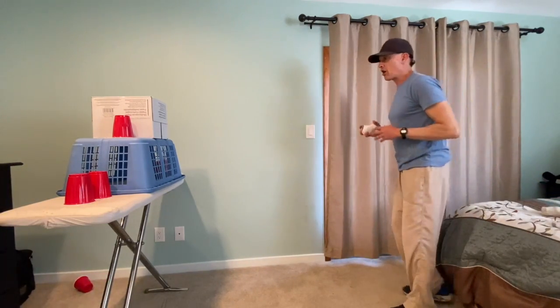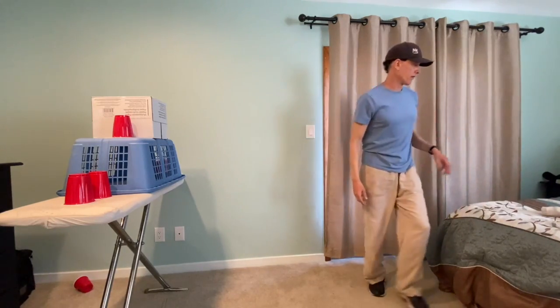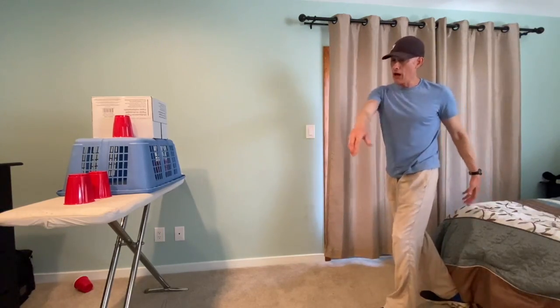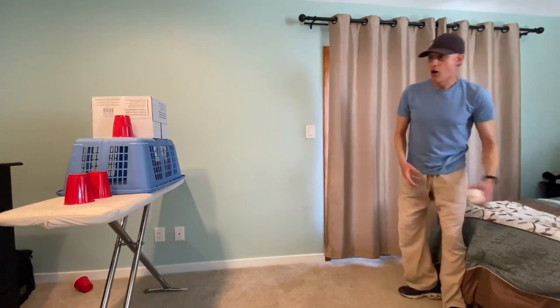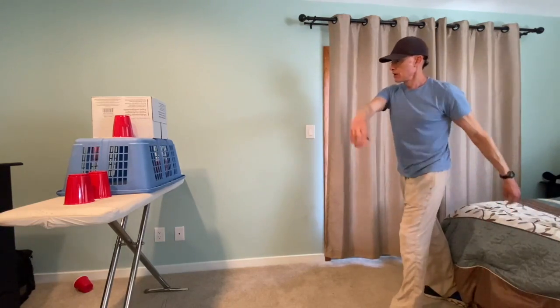I'm going to keep on throwing until all my sock balls are gone. Oh, I missed that time, I don't get anything. Let's try again — reach, step. Oh, I missed again! Oh no. Oh, I have one more sock ball left. I hope I can hit something this time. Oh, I got one!